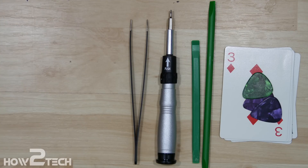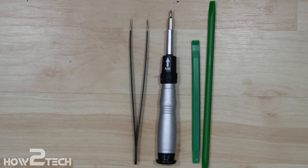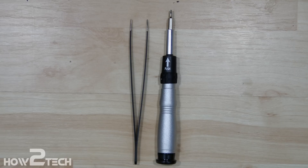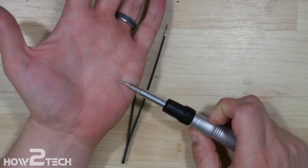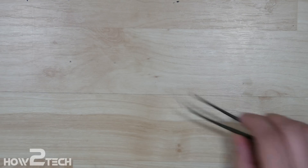We have an iSesamo opening tool, a couple of playing cards, a couple of guitar picks to help us get the back off of the phone, a couple of nylon spudgers just in case we need to pop up some cables on the inside, a small triple-O Phillips screwdriver, and a pair of tweezers.